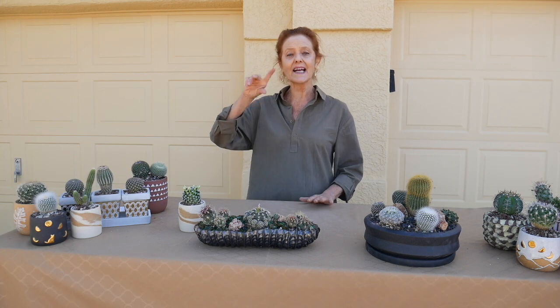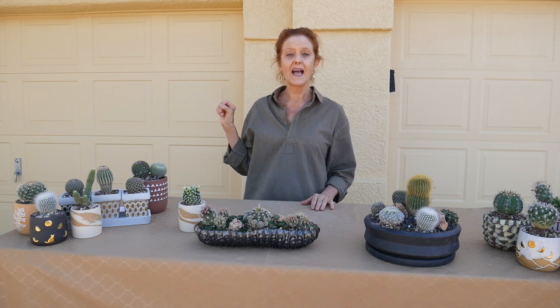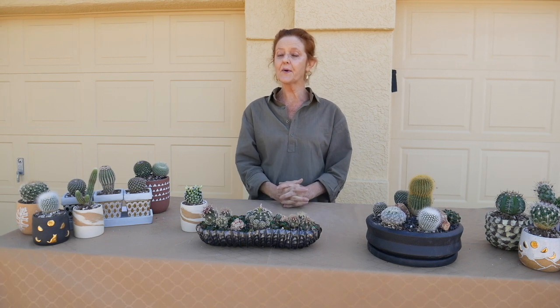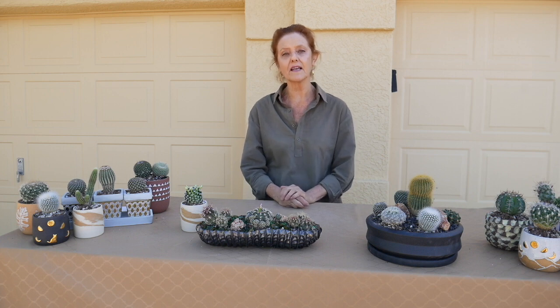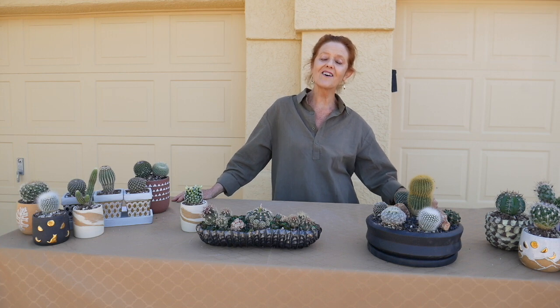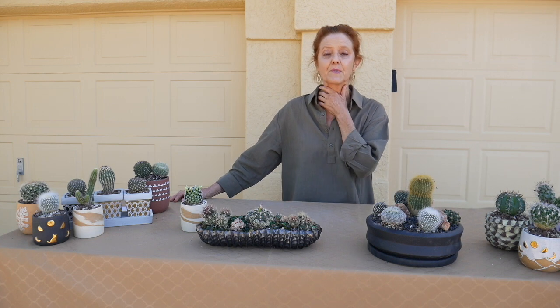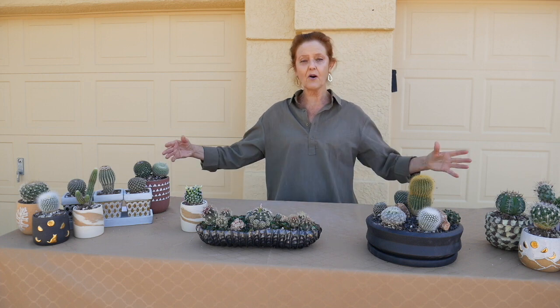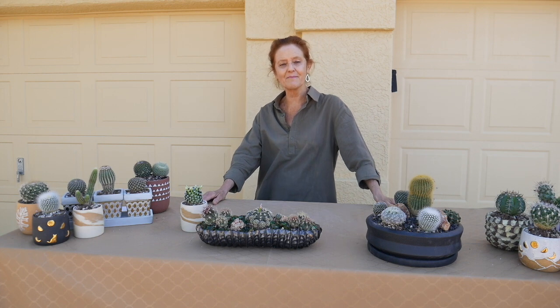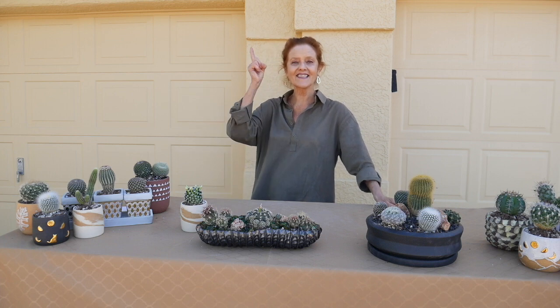Stick around because the next video coming up in a few days is going to be how to care for cacti indoors. We upload videos on gardening — both indoors and outdoors — on a regular basis, so be sure to come back for more. You can find them here on the YouTube channel, and the blog posts and videos are on our website, joyousgarden.com. I thank you so much for watching, and for your likes and subscribes — we really appreciate them. Now I'm going to get into my indoor garden and make my world a beautiful place. I hope you do the same. Catch you in the next video on Cactus Care Indoors. Bye.